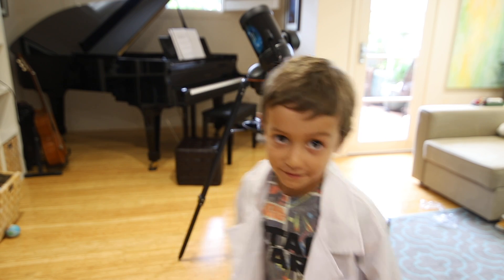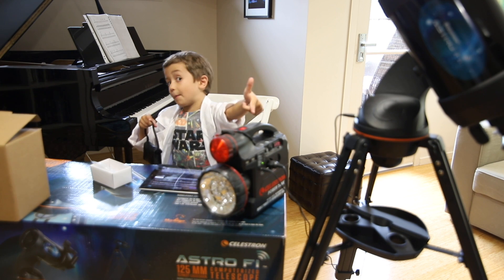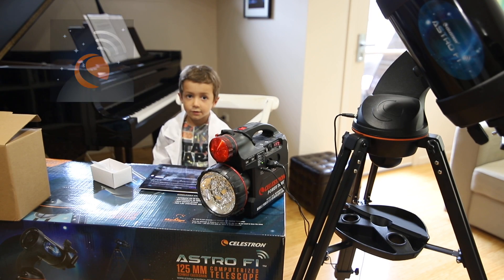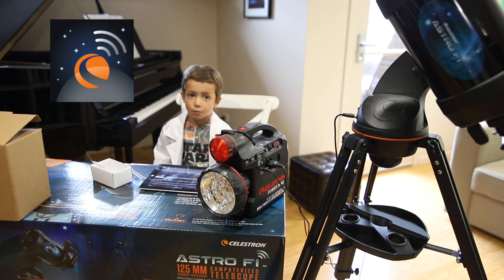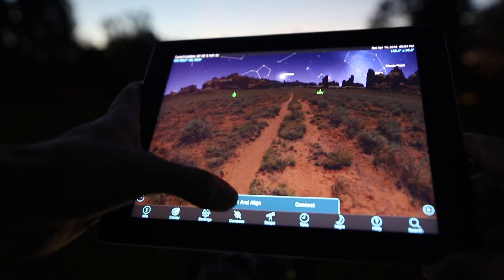Let's go look at something. Normally you would use this battery, but because my daddy is an astronaut we have a power tank. You need to download the Sky Portal app - let's go, turn it on, connect and align.